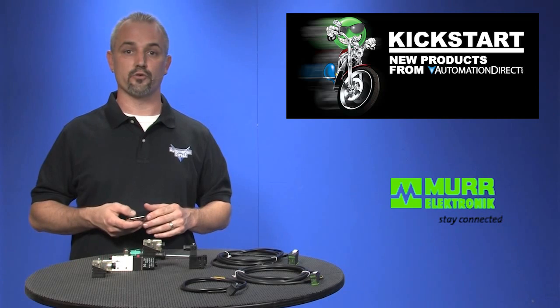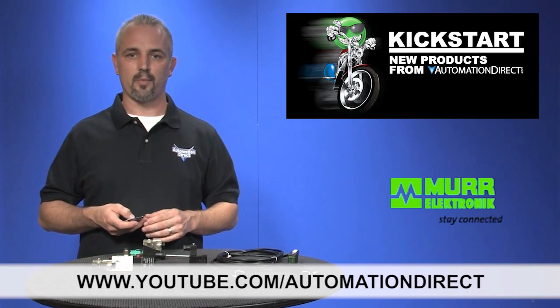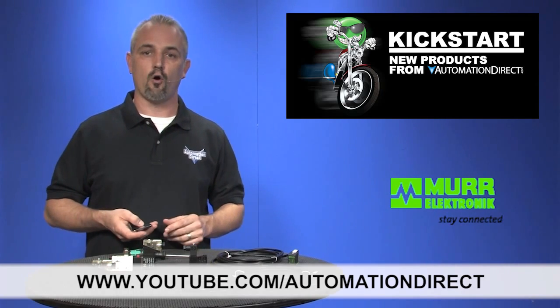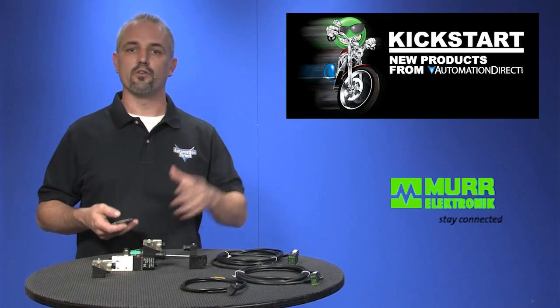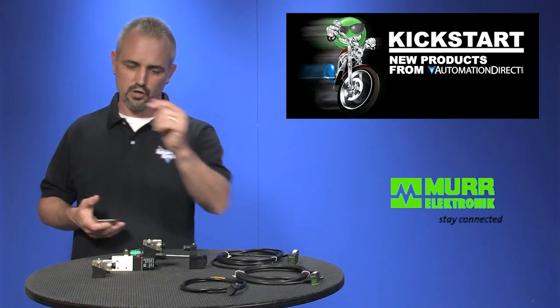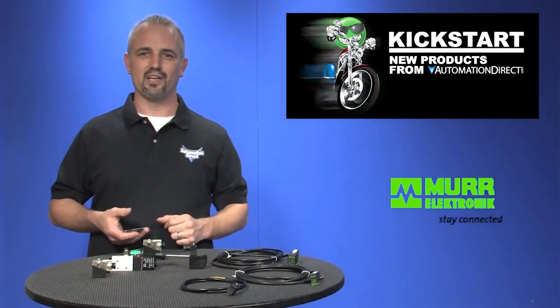Check back with us often on AutomationDirect's website or on youtube.com/AutomationDirect for more Kickstart videos. If you are watching with us today on YouTube, please let us know what you think about these products or how you plan to use them in your next application by dropping us a comment below. Thanks for watching, and we hope to see you again soon.